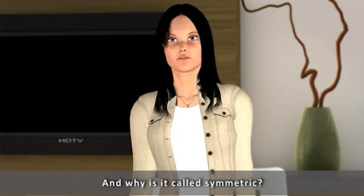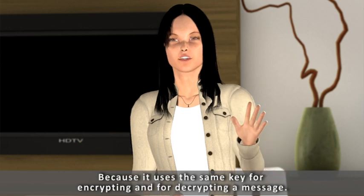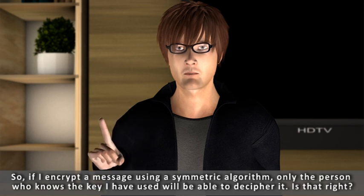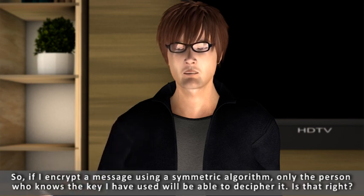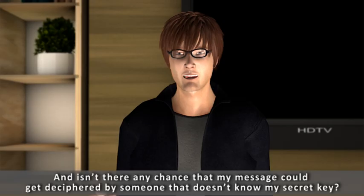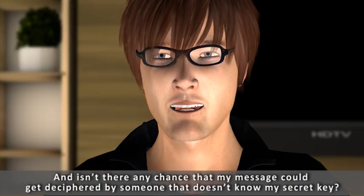And why is it called symmetric? Because it uses the same key for encrypting and for decrypting a message. So if I encrypt a message using a symmetric algorithm, only the person who knows the key I have used will be able to decipher it. Is that right? Exactly. And isn't there any chance that my message could get deciphered by someone that doesn't know my secret key?